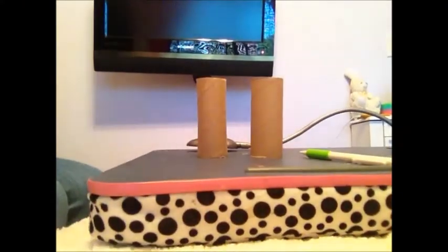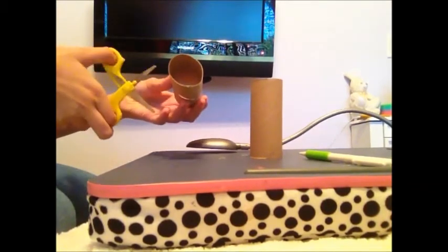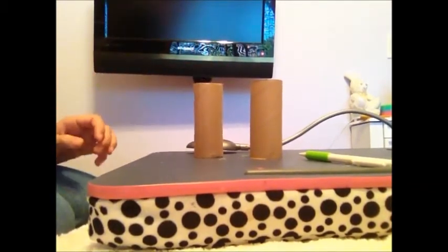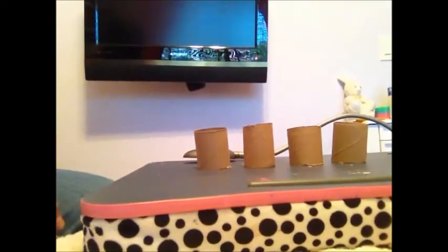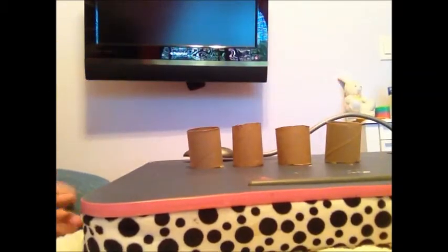To create the toilet paper flowers, first you are going to want to take the toilet paper rolls and cut both of them directly across. Once you cut them in half, you will have 4 little tubes that look like this.